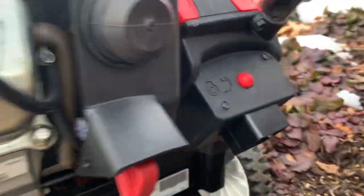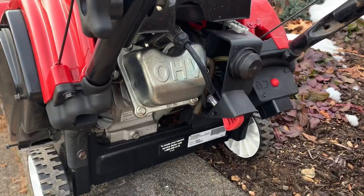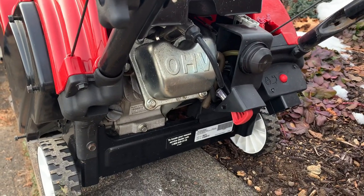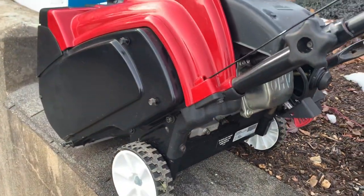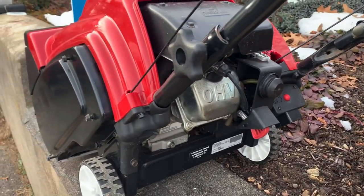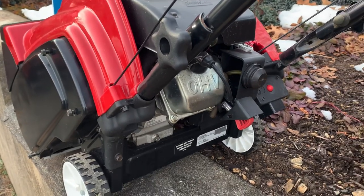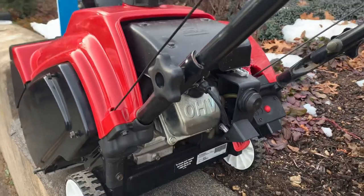It's got a plug-in starter. These engines are decent engines. The customer had a problem where he said he was using it and it just would not throw anymore, wouldn't spin anymore. So I figured it was probably the belt. I said let me come get it and gave him an estimate on what it might be.